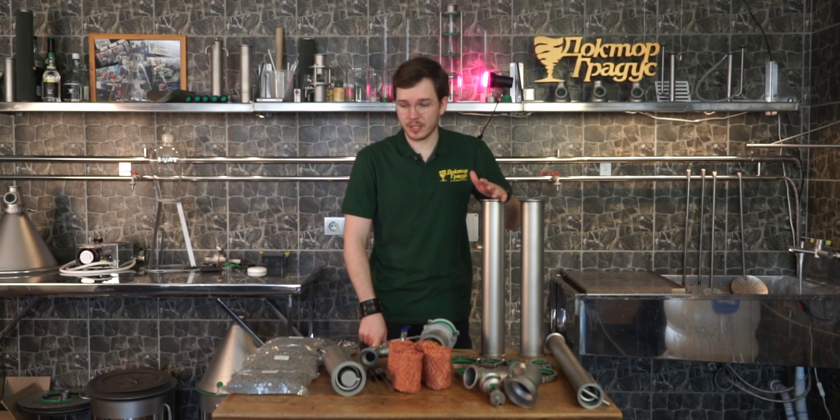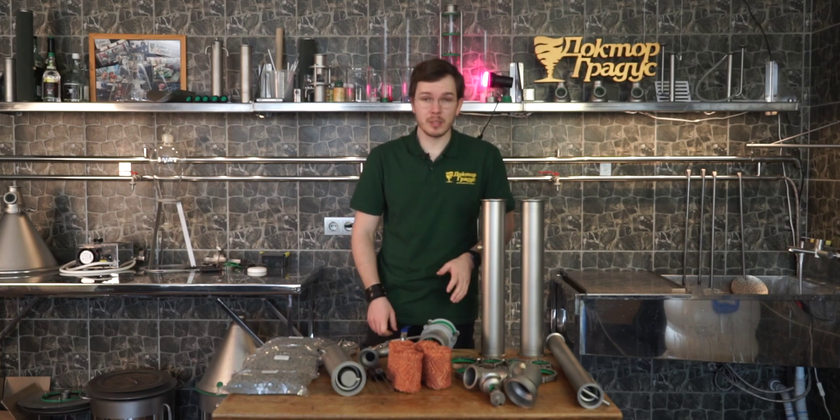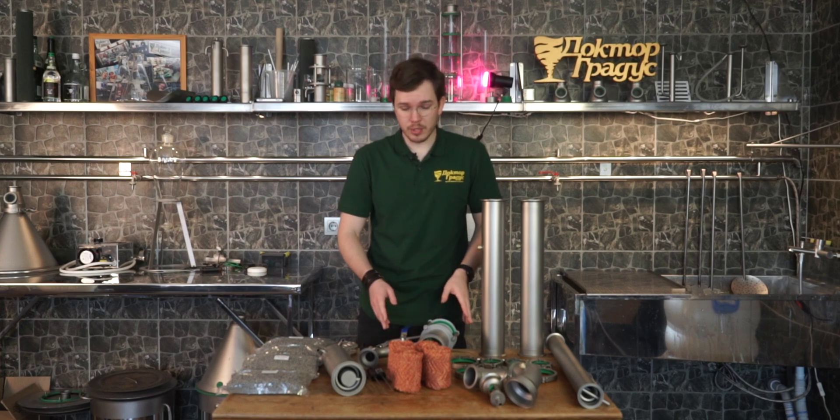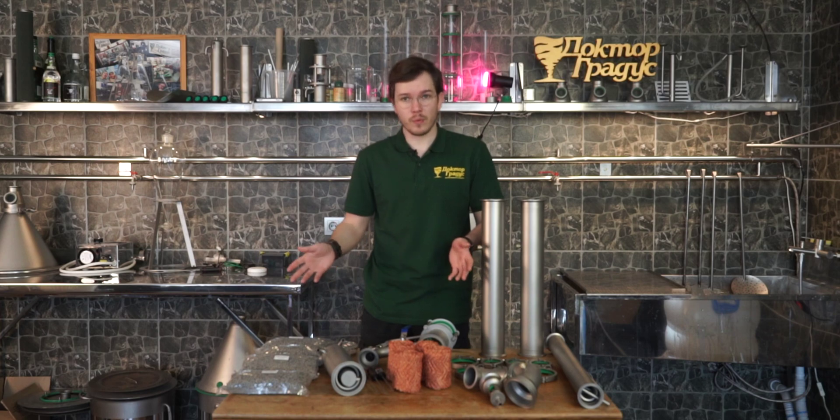Hello, everybody. Today we are glad to introduce the new distiller which has the name Steelman X 3-inch. This is a review of the actual distiller, what comes with it, and what it's for.